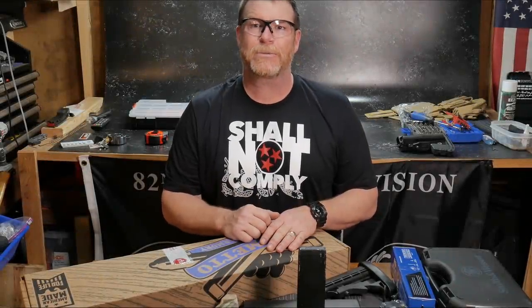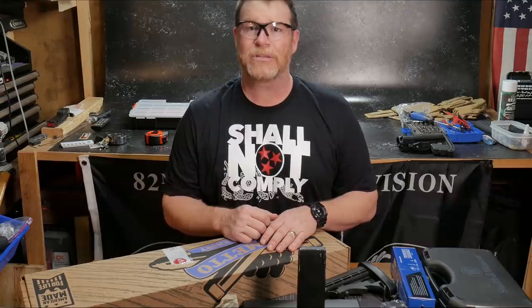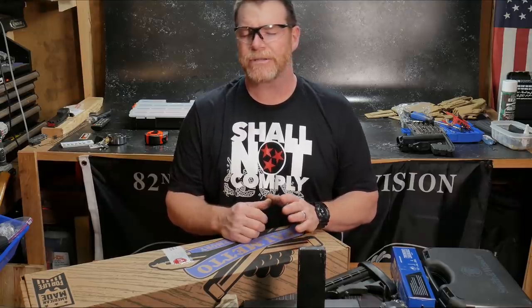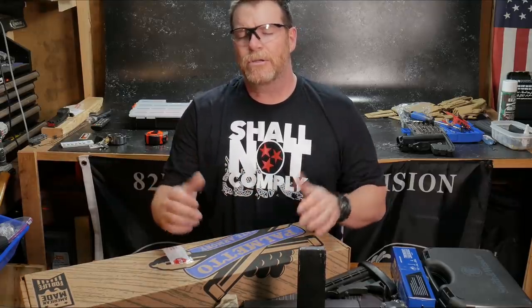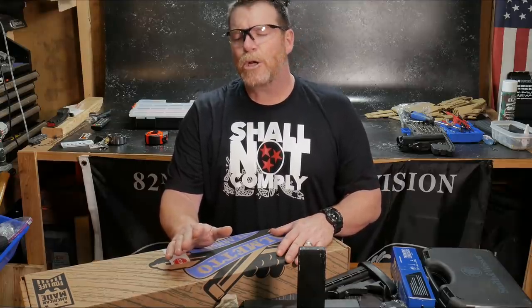Alright guys, Goodoldboy32 here. We're sitting out here in the Freedom Shack — the Shack of Freedom. And why do we call it Freedom Shack? Because we can sing songs like this: 'Do you want to build an AR and watch a liberal's head explode?' Sing it with me.